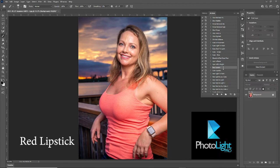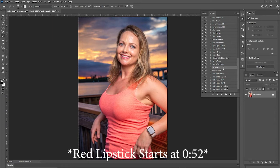PhotoLight Pro is a retouching pack for Adobe Photoshop. It's only $24.99 and it's very simple to use. Each effect creates a mask and an action, so it's non-destructive and really easy to use.